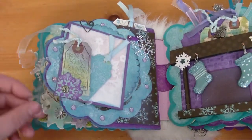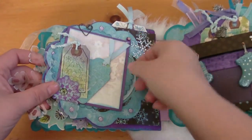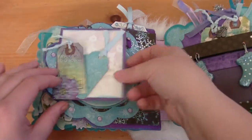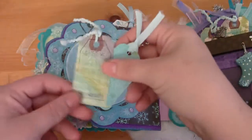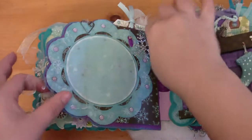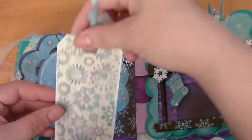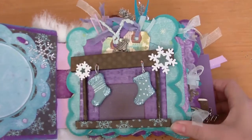This page has an acetate snowflake that holds the stuff in, a photo turn that helps, and in there two nice size mats with space for journaling. Again, another photo mat with a little corner to tuck it behind, a couple cute little tags, and tucked back here is a little hidden pocket with another tag that's dry embossed with crackle paint around the edges and some bling.